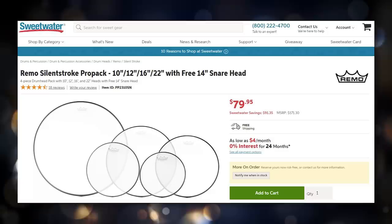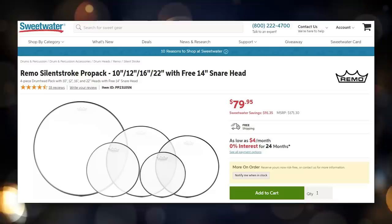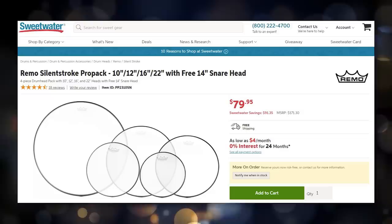Step two is to buy a whole set of mesh heads to start turning this into an electronic drum set. A lot of people new to electronic drums instinctively want to buy a full set of Remo Silentstroke or Evans SoundOff heads. These are very thin one-ply mesh heads, under $100 for a full set, which is a great deal — but the problem is they're very bouncy, very thin, and because they jiggle around more there's no secondary layer, which hurts trigger accuracy. You'll want to go with two-ply or three-ply mesh heads. You can buy a full set from eBay for about $120 brand new.